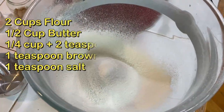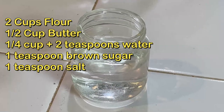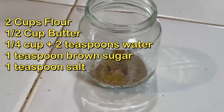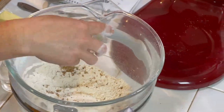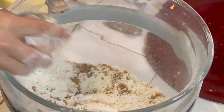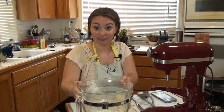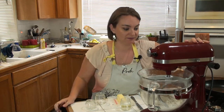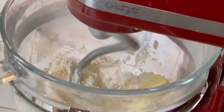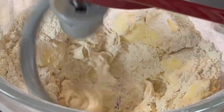For my pastry, I'm gonna need two cups flour, a half cup of butter, a quarter cup plus two teaspoons water, one teaspoon brown sugar, one teaspoon salt. I've got my flour. I'm gonna sprinkle my brown sugar across the top, then my salt. I'm going to put my mixer on and start adding my wet ingredients, letting this mix for a second just to get that sugar and salt mixed in the flour. I have my room temperature butter in here and I'm gonna add my water. Let this mix on a higher speed until it forms a ball that cleans the bowl.